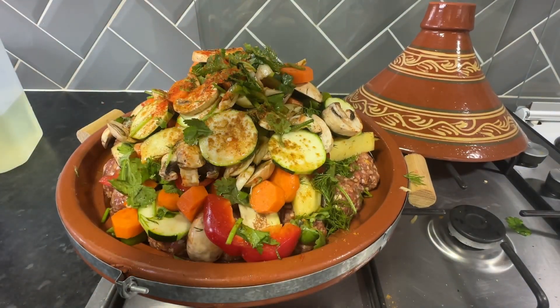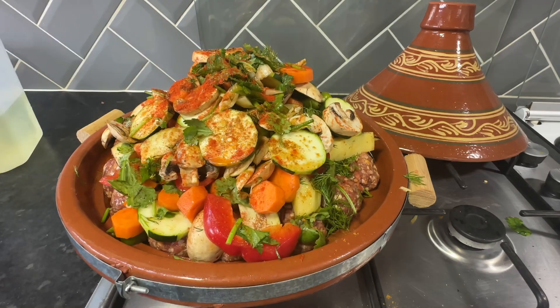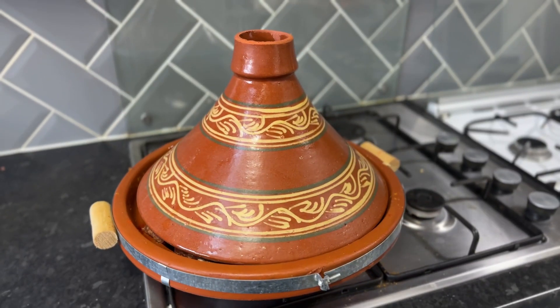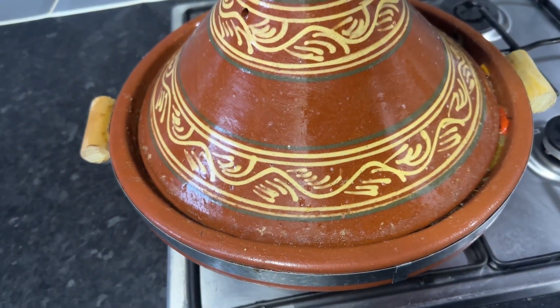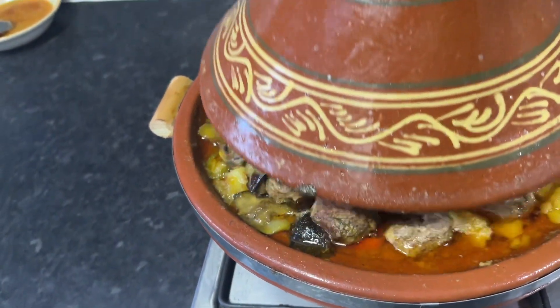I have seasoned it one more time with some tagine spices, some smoked paprika, and a little bit of salt. I have now put this on a medium heat so it can be slow cooked for an hour and 20 minutes. The vegetables release a lot of water, so every now and then I remove the lid just to give it some breathing space, and then I put the lid back on.